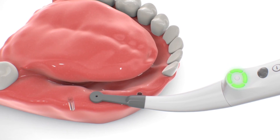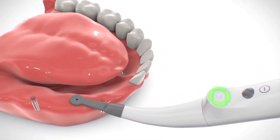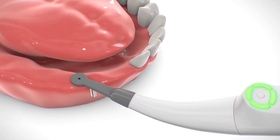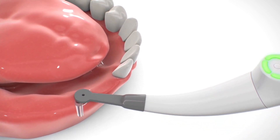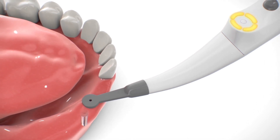Slowly move the sensor along the jaw towards the estimated position of the hidden implant. When approaching the implant, four segments turn a steady green. Continue smooth movement of the sensor in the same direction without stopping until four segments turn orange, indicating that the sensor has passed the implant position.